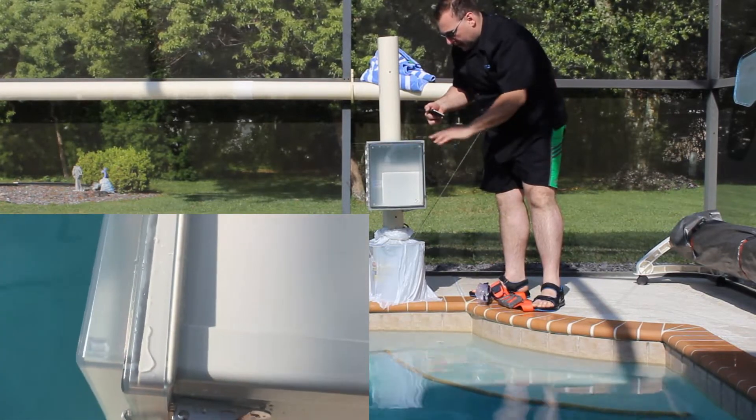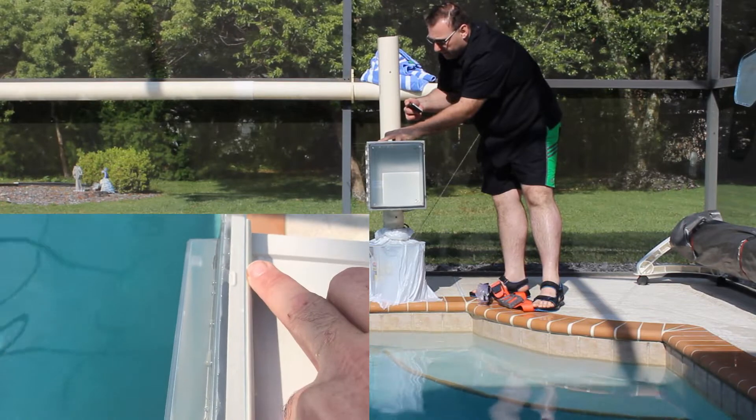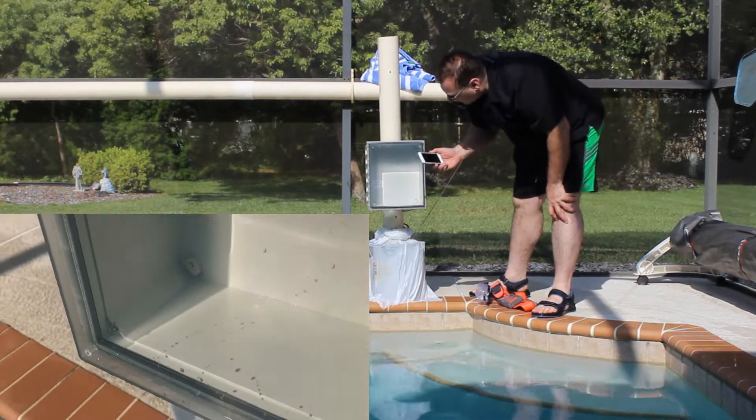Up top, there is some water outside the gasket underneath the lip of the enclosure, but that's perfectly normal. So again, nothing inside.